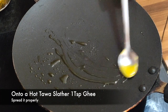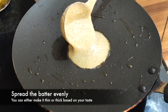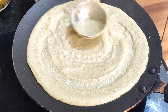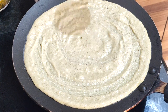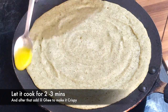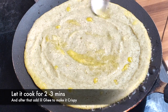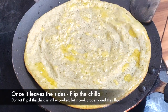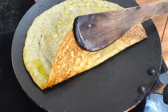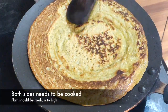Now let's start assembling it. Onto a hot tawa, slather 1 tablespoon of ghee or you can also use oil. Spread the batter evenly — you can either make it thin or thick based on your taste. I like it thin because it's crispy that way. On medium to high flame, let's cook it for 2-3 minutes and add a little ghee to make it crispy. Do not scrape it — let it leave the sides on its own and check if it is cooked properly from the bottom. It has formed a very nice and crisp layer. Let's flip it to cook it from the other side.